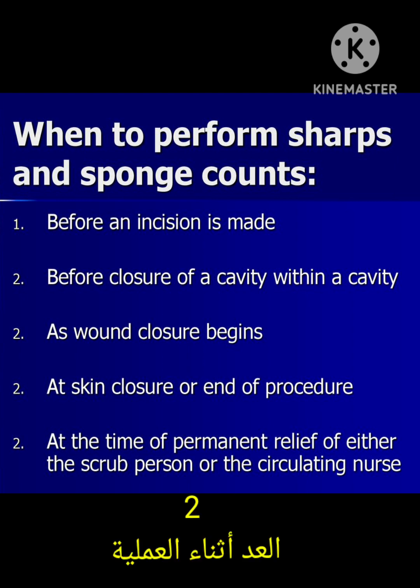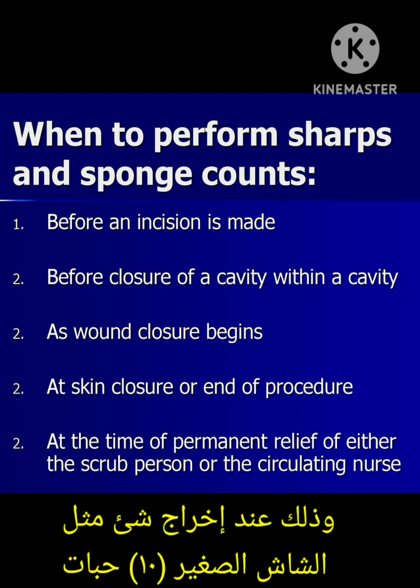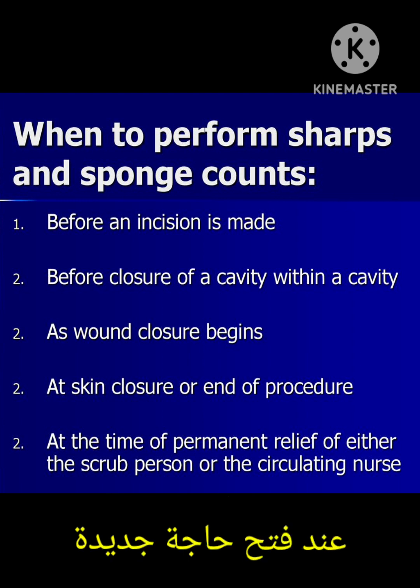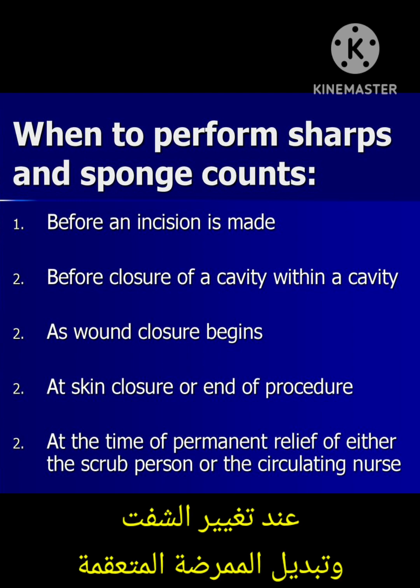The middle count or during-surgery count is done if you are going to discard or take some items out — for example, when gauzes are finished and you need to remove ten pieces — or when you are opening a new item, you also need to count.